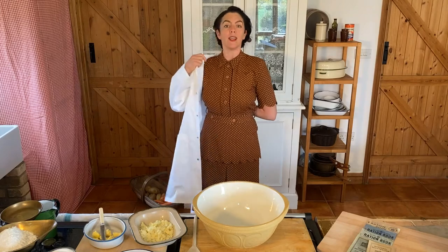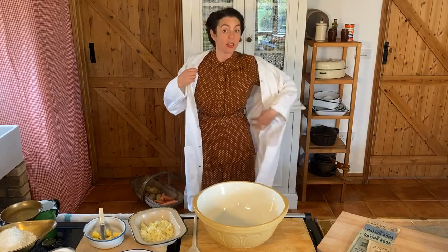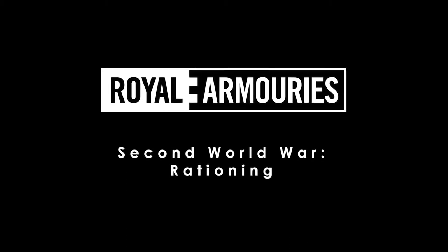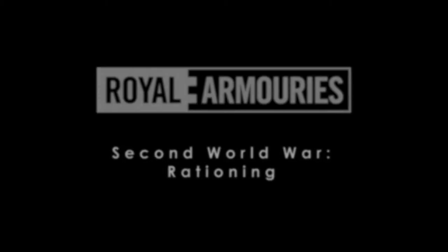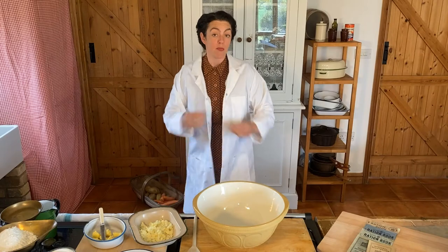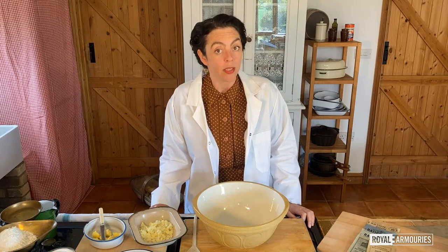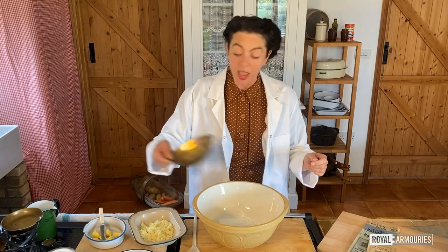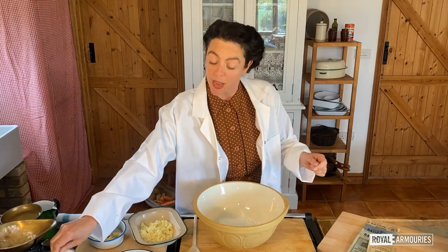But first, a reminder of how important our ration books are. Now that we've been under rationing five years, taking yours and your family's ration books to the grocer has become second nature. Remember, this is all for the good of everyone and will help our boys win this war. Using your rations, your coupons and your points wisely, without grumbling, is doing your bit. No sour faces in the kitchen.